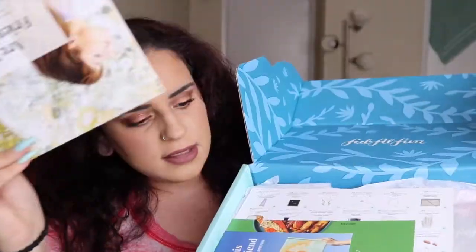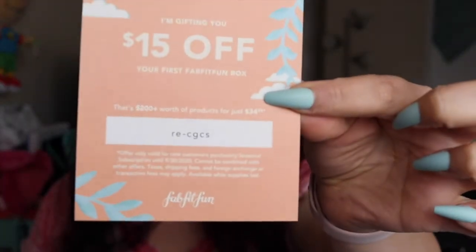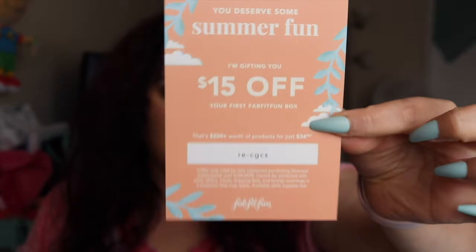Inside we have a little magazine and some other cards. There's a 15% off card — pass that on to a friend who would love FabFitFun, so your first box is 15% off, congratulations to whoever gets to use that first. And then we have 10 free meals with purchase from HelloFresh — I've always wanted to try HelloFresh so I may actually use this.